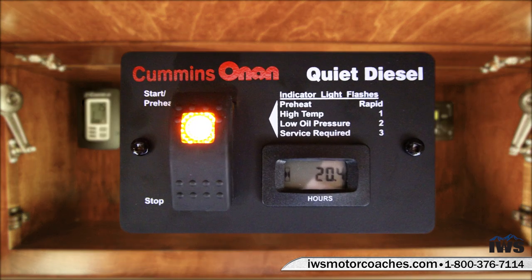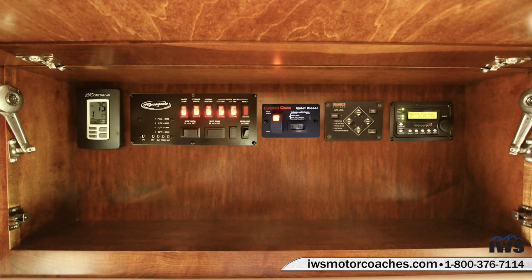Now we're going to move over to the generator controls. When you buy a coach from IWS we're going to provide you with our IWS Advantage Package — you'll get an iPad with videos showing you how all the functions of this control panel work, and all the ins and outs of using your generator will be on that iPad.